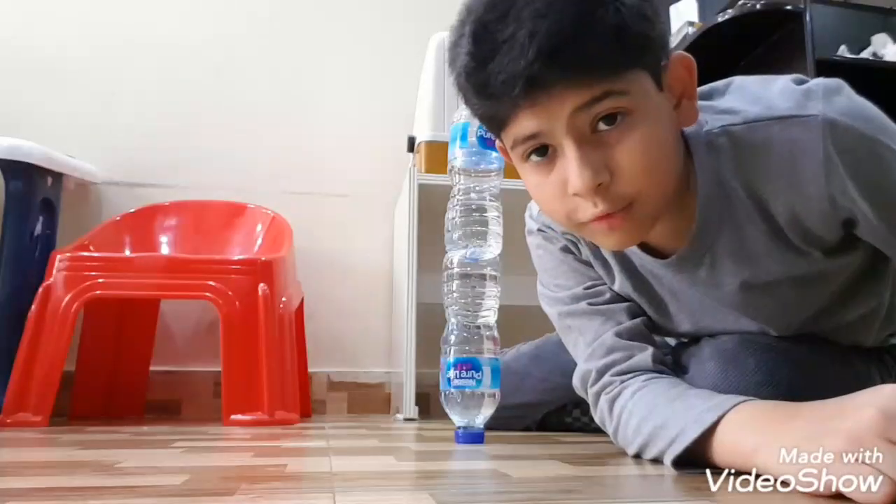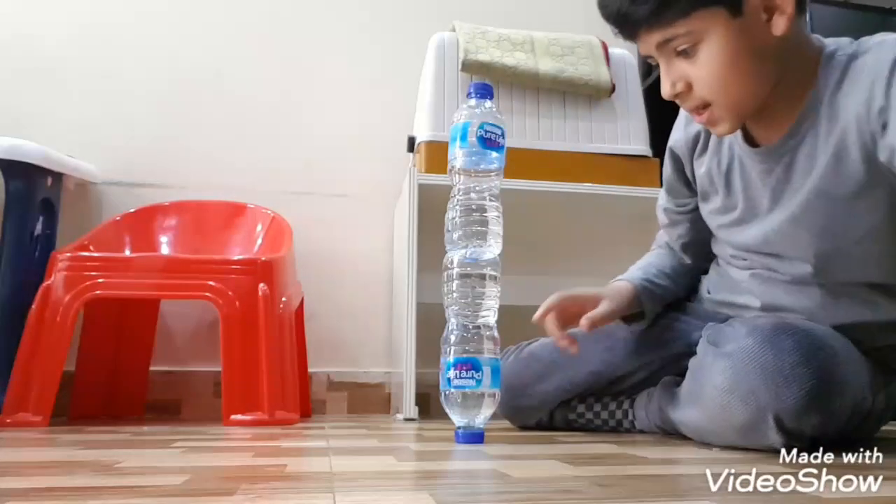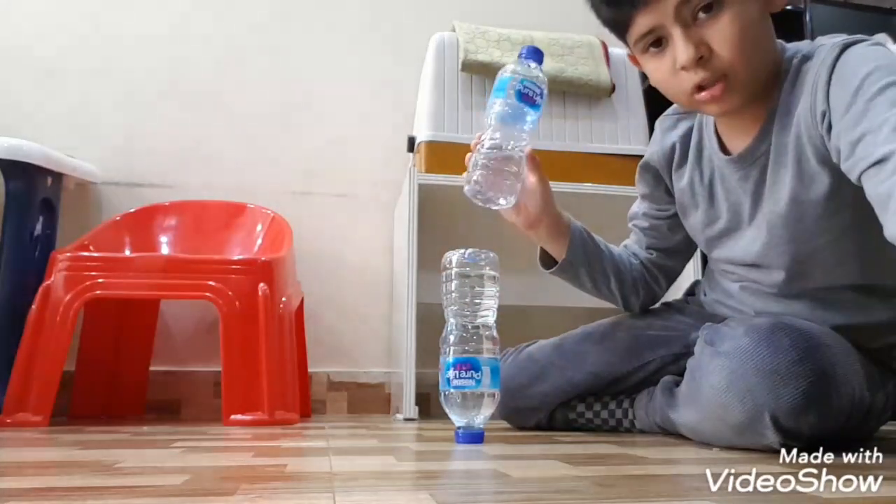Hey guys, welcome to my channel Election Bag! Today we are going to do water bottle flipping trick shots. The first trick shot is going to be: I am going to flip this bottle on that bottle.